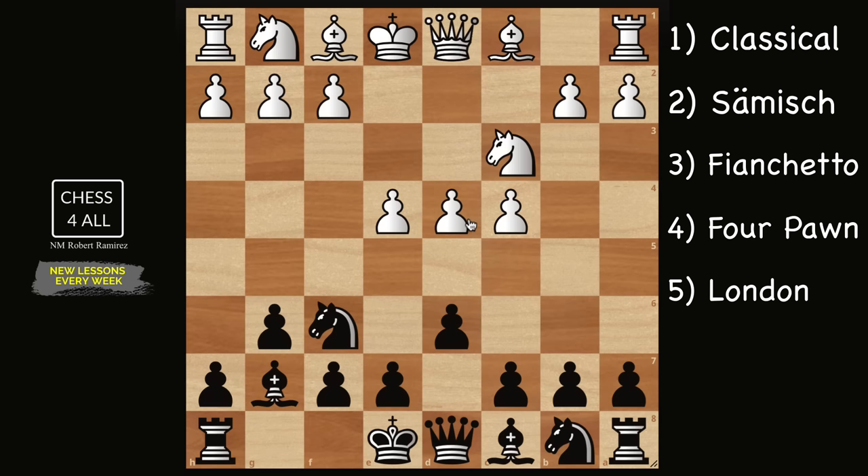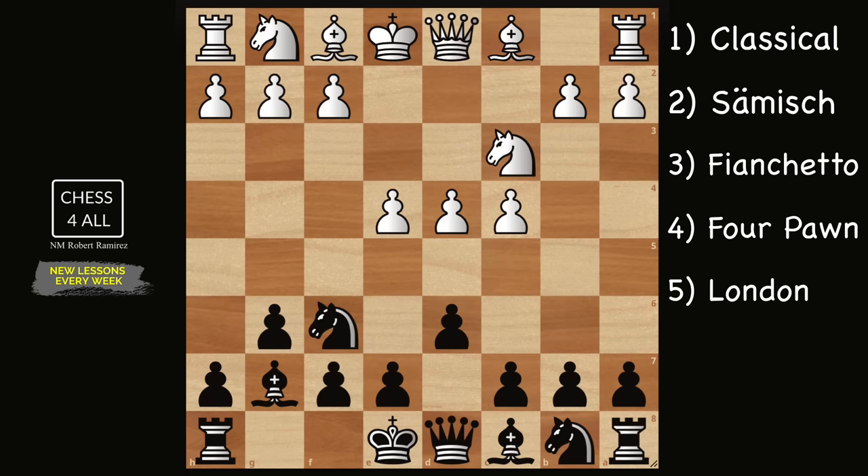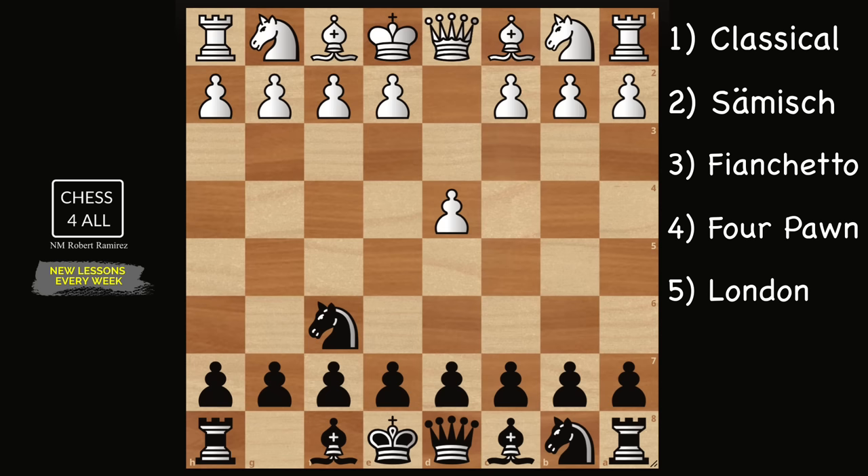Another variation is g3 — we haven't talked about this one against the PDX, but we will now. It is more dangerous against the King's Indian Defense than against the PDX, because the classical plans many people choose the King's Indian for won't work against the fianchetto variation. I'll show you a few ways to play against it. There's also a variation where white plays something like the London System against the King's Indian setup — not very aggressive, but many people struggle against it. I'll show you two ways to deal with it.